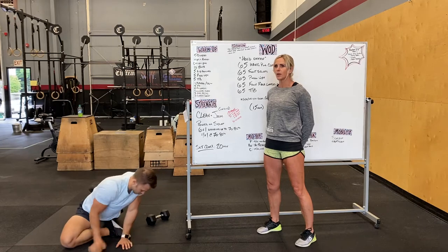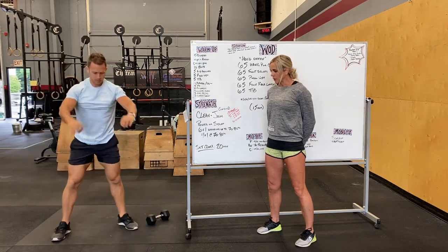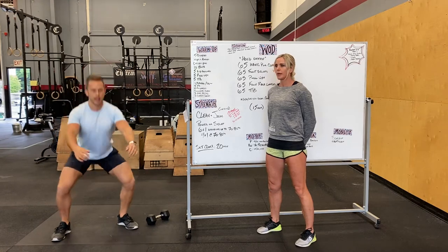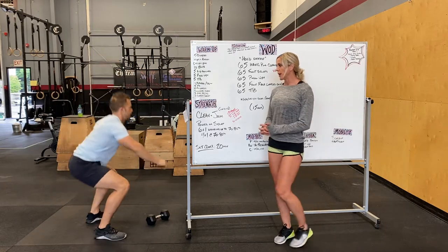After that we're going to do ten bodyweight squats. Toe down, knees out, drop the hips, keep that chest up. Think about squeezing your core and then squeezing your glutes on the way up.